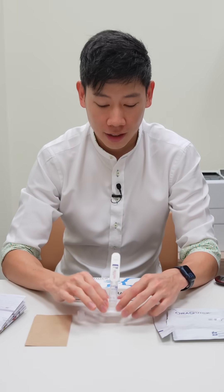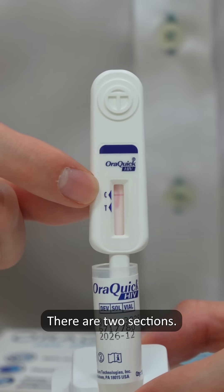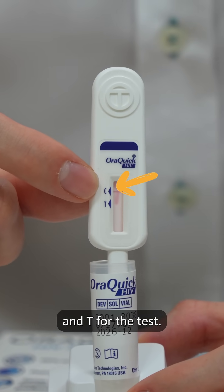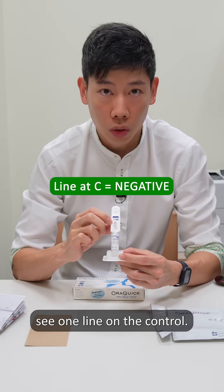Here's how you interpret the test. Like the COVID-19 test kits you're all familiar with, there are two sections: one is C for control, and T for the test. So after 20 minutes, you should at least see one line on the control.